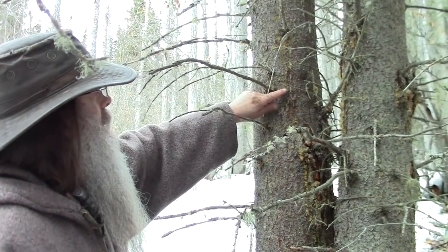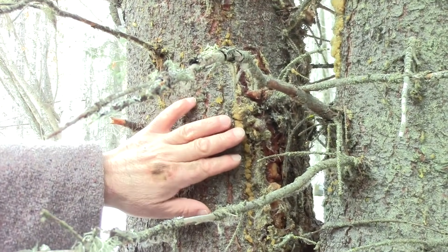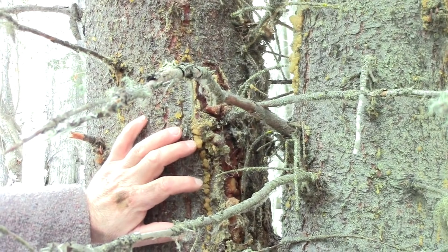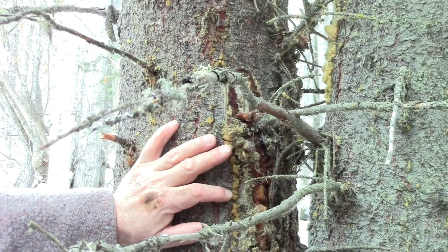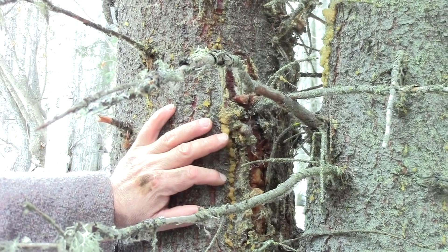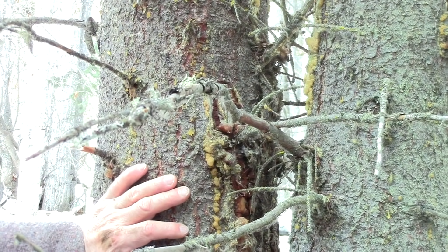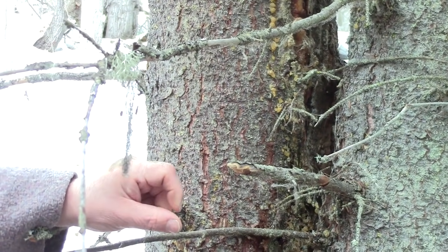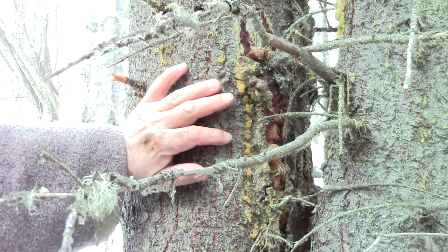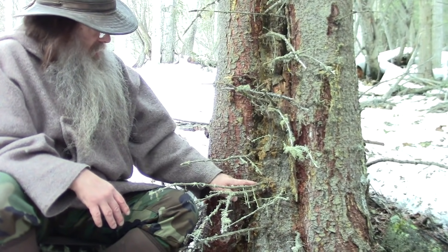If you can't find any of that clear pitch, the hard yellow pitch would be your next choice and you'd have to find some way of melting it — heating it, perhaps on a rock. Put a rock in the fire, heat it up until it's warm, and then lay these pieces on that rock until they liquefy. Now you don't want to put hot pitch on an injury, so be mindful of how hot you heat it up.